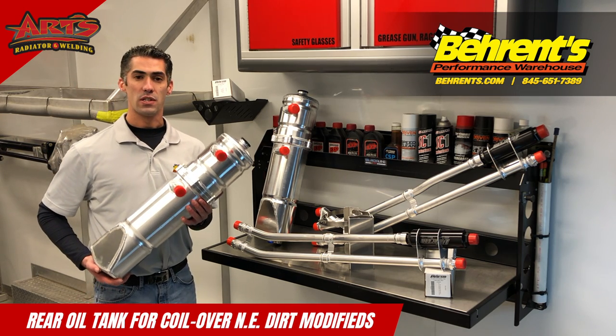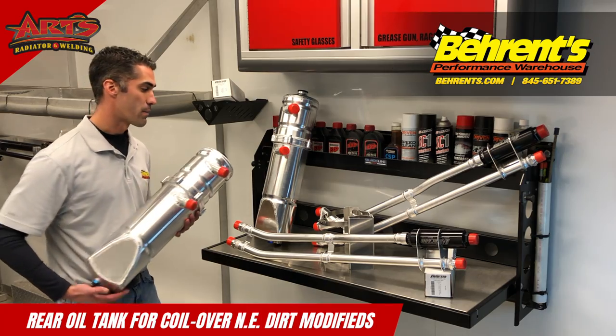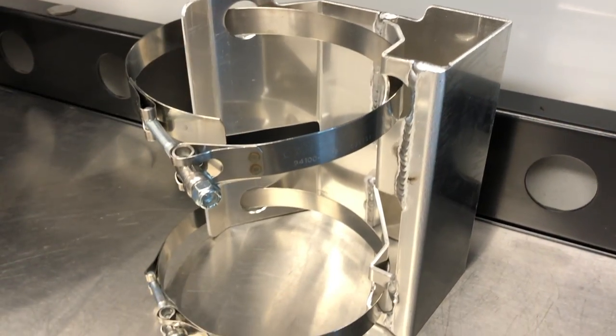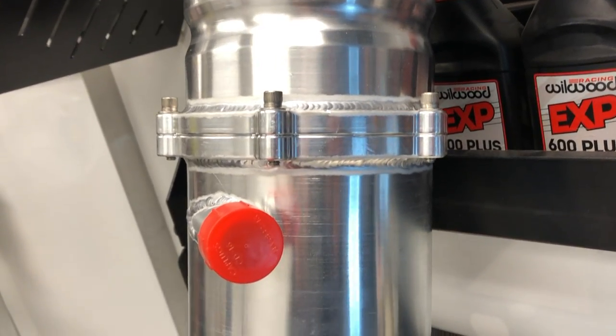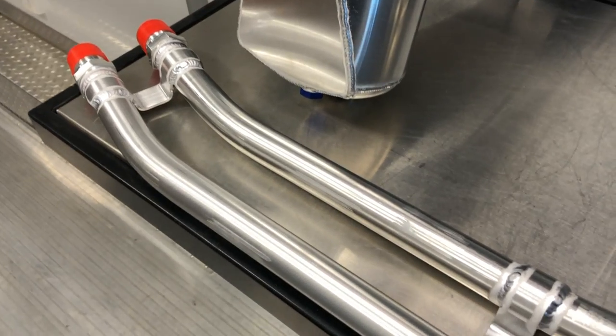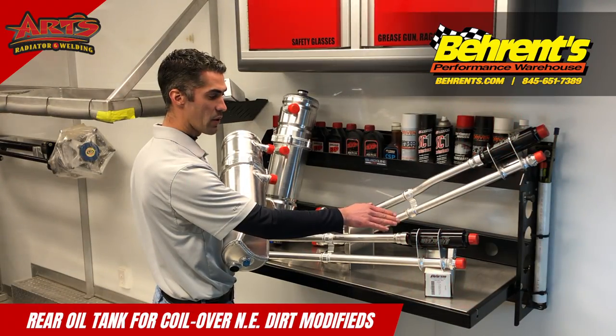To help make your dry sump oil tank conversion complete, you would need the following: an arch rear-mounted bracket, one of the two oil tanks, one of the line kits based off the oil tank of your choice, and a Peterson Fluid Systems inline oil filter.